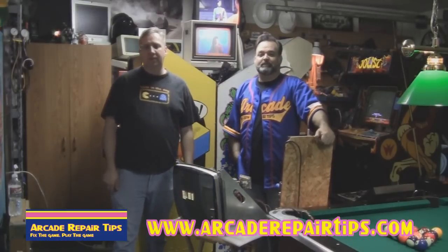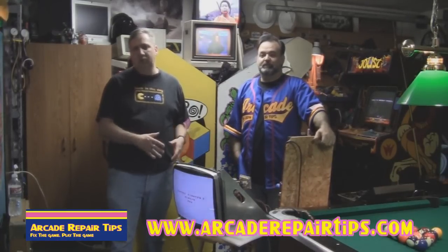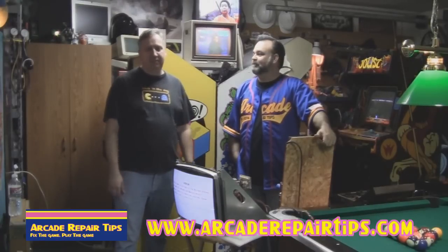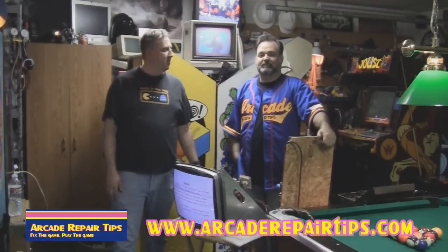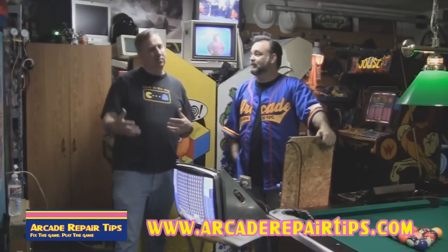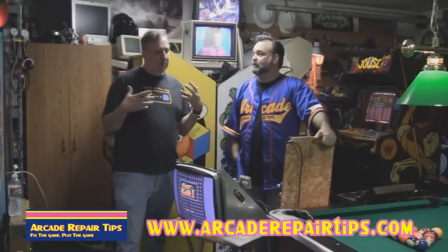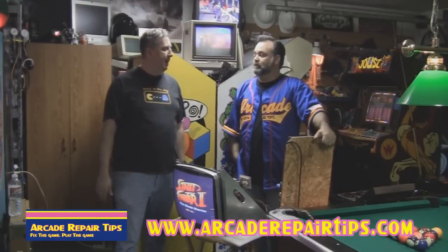Hi, welcome back to the Arcade Repair Tips video series. Today we're going to shoot a very special video on tube rejuvenation. I'm over here at my good friend Stanley Bell's house and we're in his garage today in his game room and he's going to teach us how to rejuvenate a tube. We talk about that a lot - when should you rejuvenate a tube, and a lot of people don't quite understand. We throw that term out there but we need to show everybody how to do it.